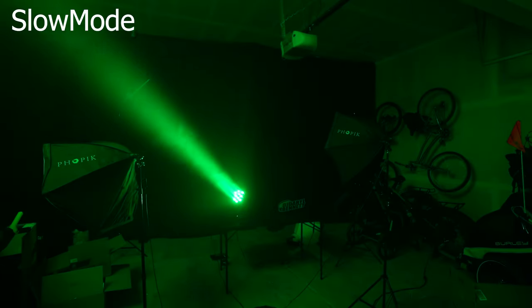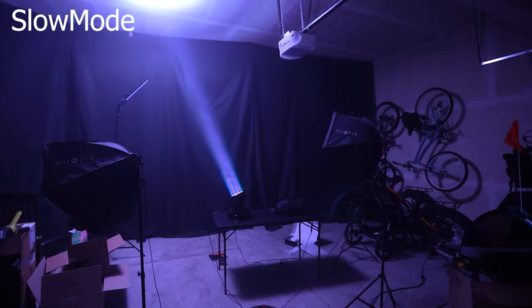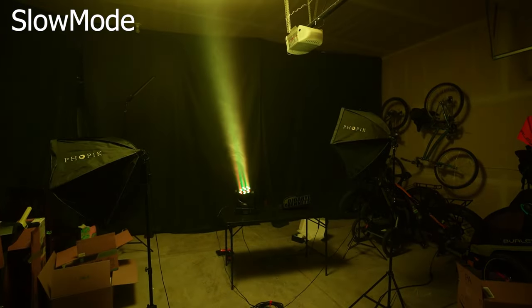Let's put it in fast auto mode and see how it performs.